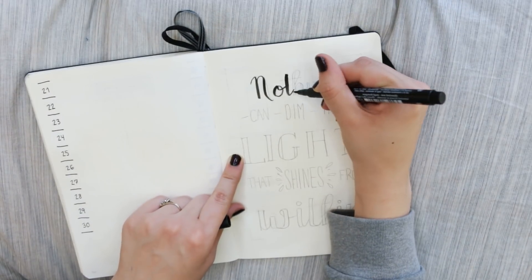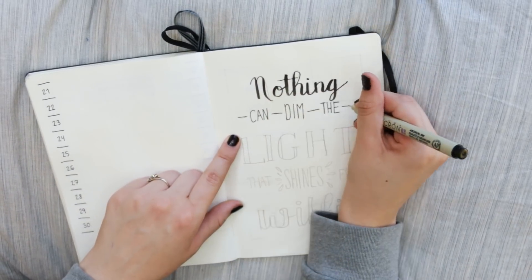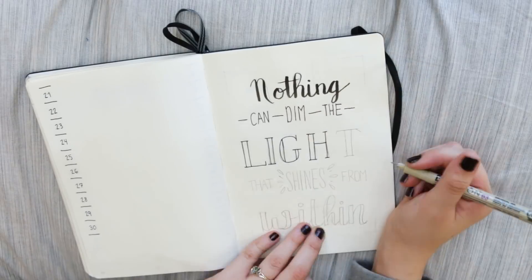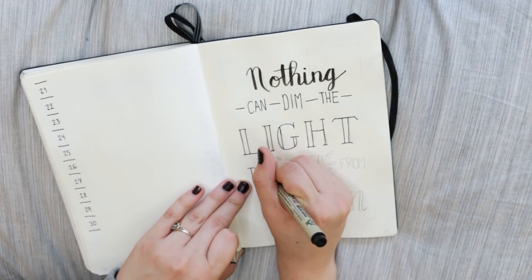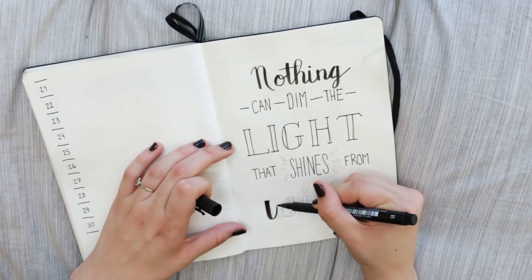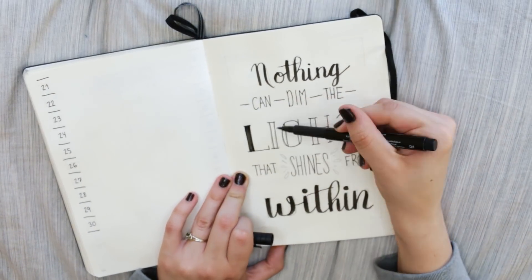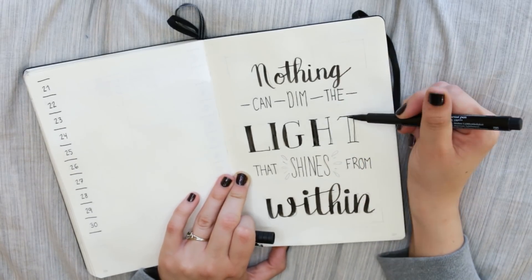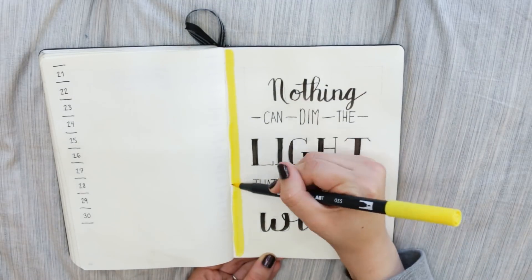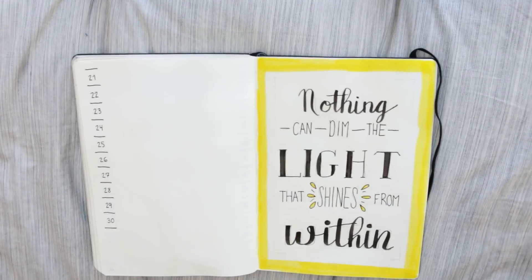Moving on to my quote page — you guys know I love this page, it's what I live for every month. I found this quote on Pinterest; I'm not sure who said it, but I thought a quote about light was really appropriate for this theme. I do create everything in pencil before I film because I get so nervous when filming that I start messing up. I'll mess up severely if I don't have pencil markings guiding me, and last month I even misspelled a couple of words — I'm sorry if that bothers you.